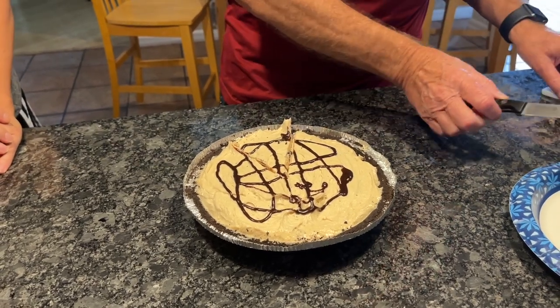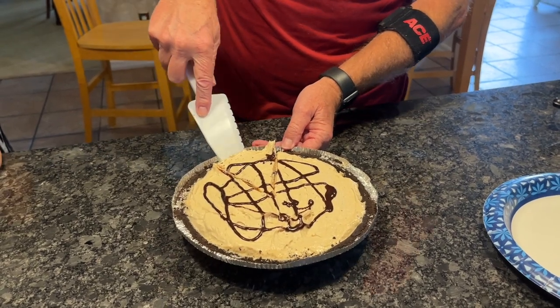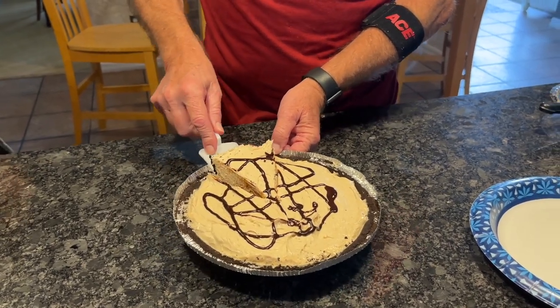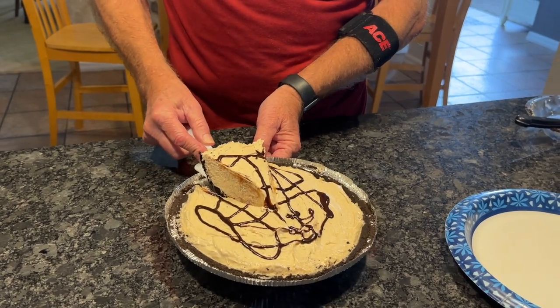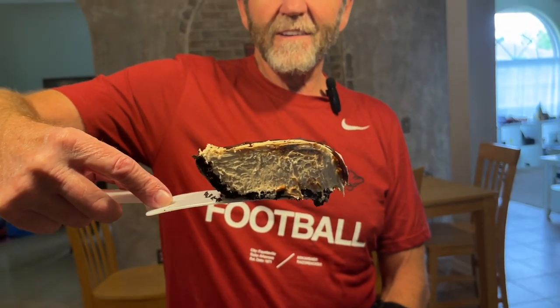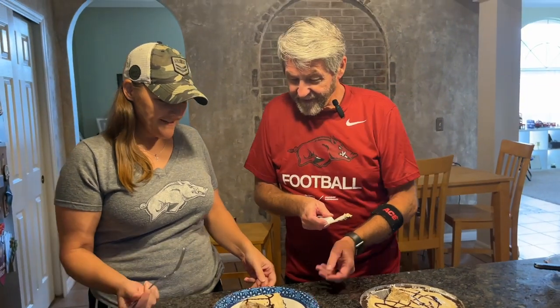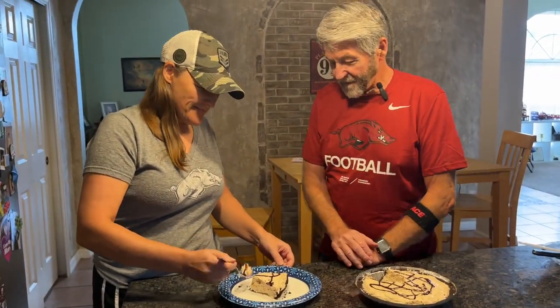Okay, let's see if I can do this. Now we need a fork. I'll get that right there. It tastes as good as an Arkansas win — you heard it!